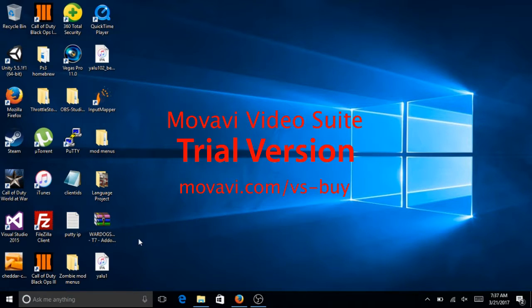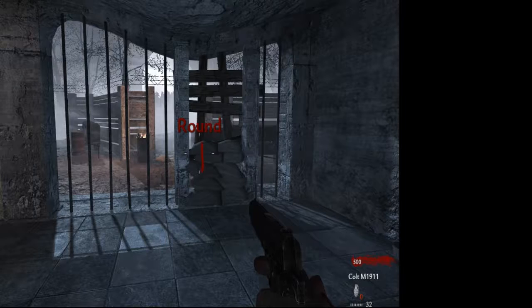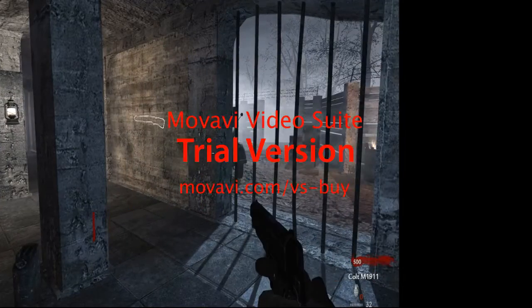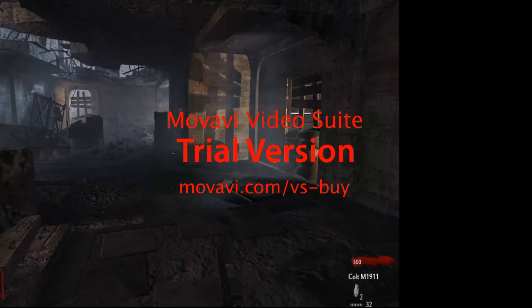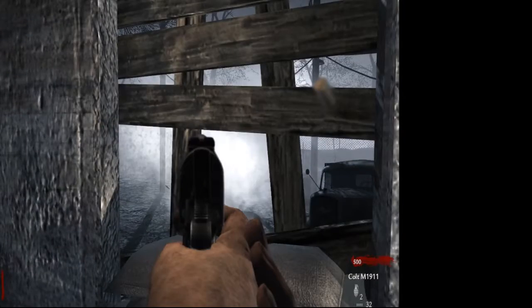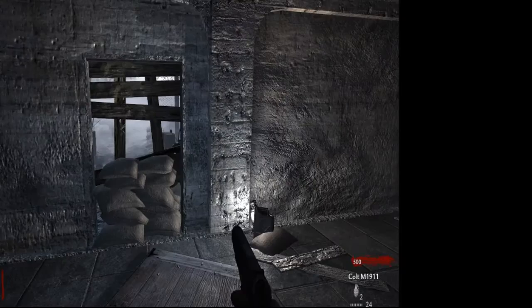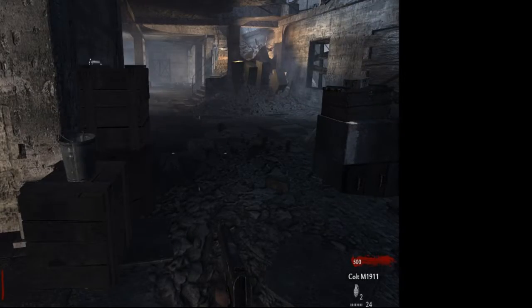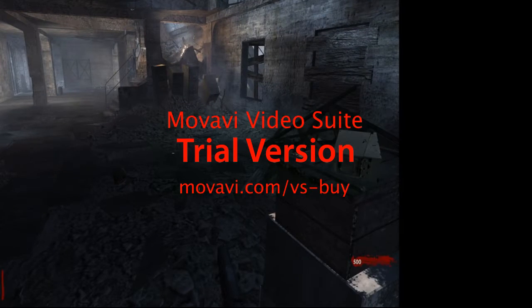I'll go ahead and boot up a game. Alright, what's up guys, I'm back in the game. Sorry, I'm lagging. I am using my PS4 controller — it works perfectly fine. You can hear that — that was my controller. Sorry, I'm lagging because, hopefully, you guys aren't lagging right now.